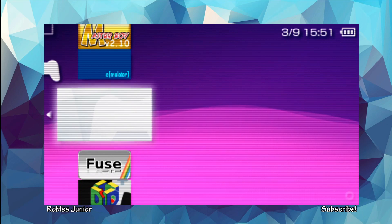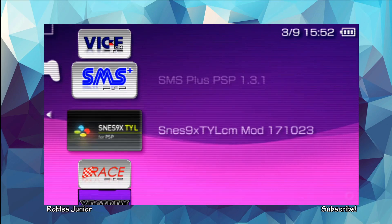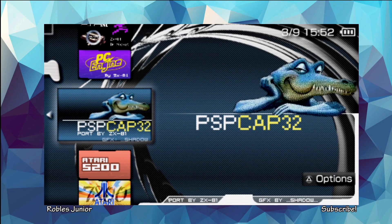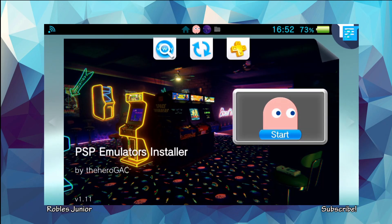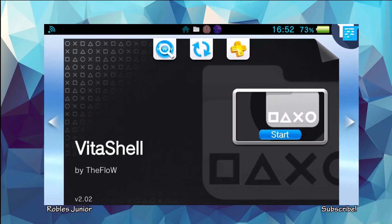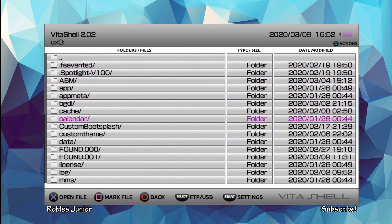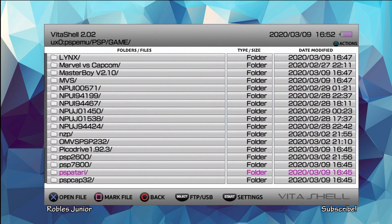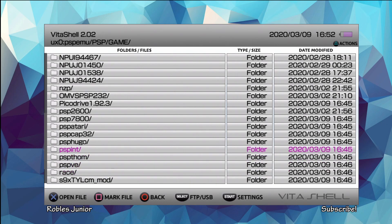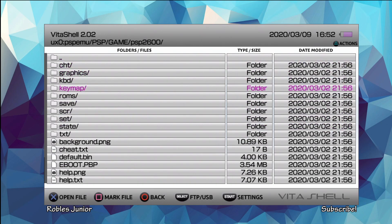20 emulators for the PSP Adrenaline app on your Vita — this is great, what more can you ask for? 20 emulators, that is amazing. Now we can take a look at the folders and see where we can add our games. We're going to exit out of Adrenaline and go into Vita Shell. Let's locate our PSP EMU folder — UXO, PSP EMU, go to PSP Game. Now you'll see all of your different emulators in alphabetical order. When you go to your USB drive or FTP client, you're going to go under this folder and into ROMS — this is where you place all of your different games for that specific emulator.